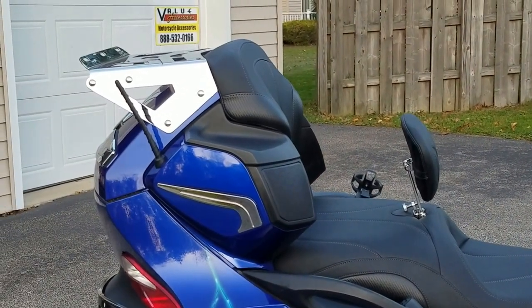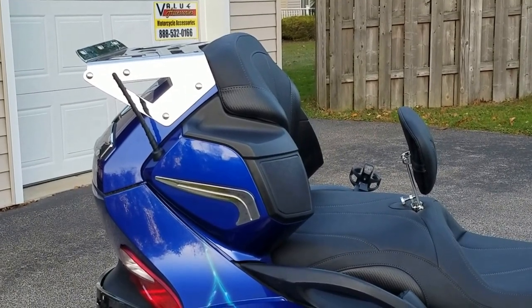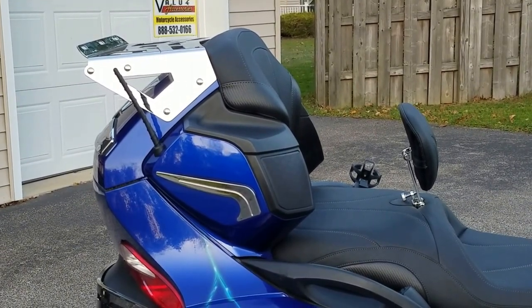This is Rick from Value Accessories. Today we're going to show you the Spyder RT adjustable luggage rack that we have available from Rivco.